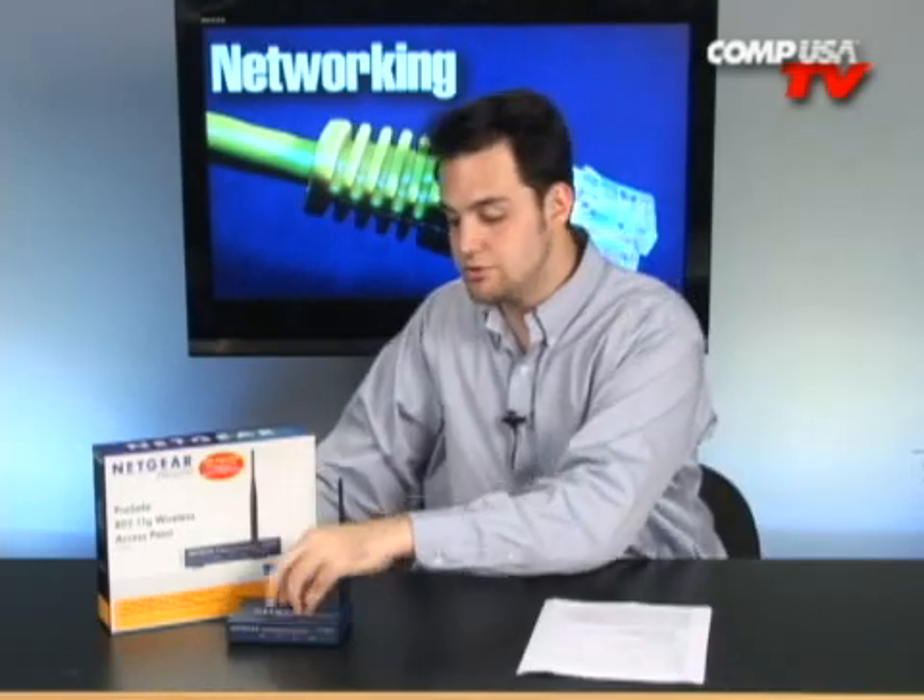You can also use this to extend the range of your existing router. It works with just about all routers out there and you can hook up 64 users to this individual unit, then you can keep daisy chaining them together. This is really becoming popular in cities, especially places that have libraries, internet cafes, and that sort of thing. You can have one access point somewhere else and they can all talk to each other and feed off each other, letting people get online wherever they go.